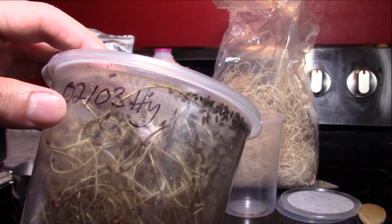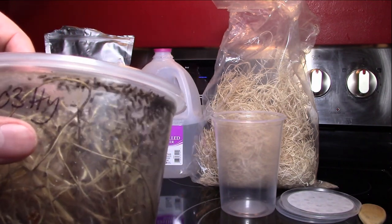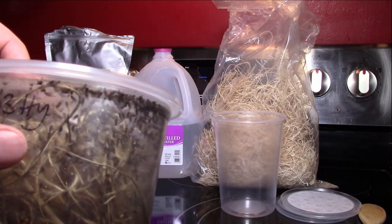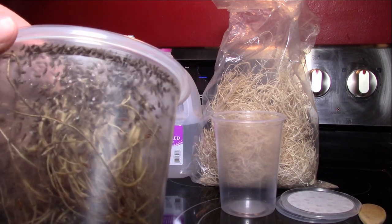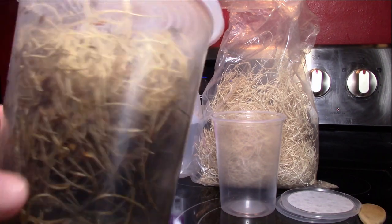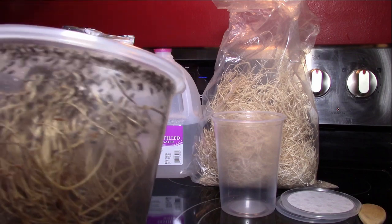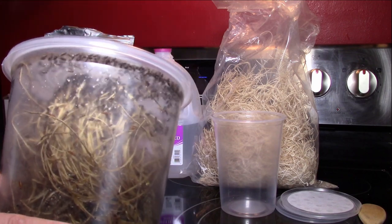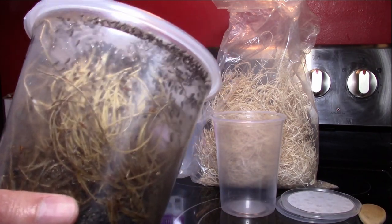I have it marked on here — I made this culture on February 3rd, and I marked it as hydei. I also have golden hydei, which are a little bit smaller, goldish in color, and breed a little bit quicker. But here you go — this is a basic fruit fly culture. I'm going to explain what everything is, what you'll need, and how to make it in the next segment.